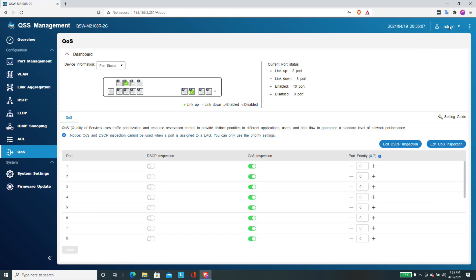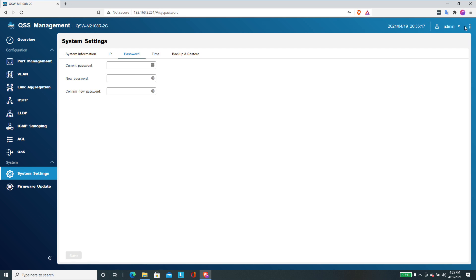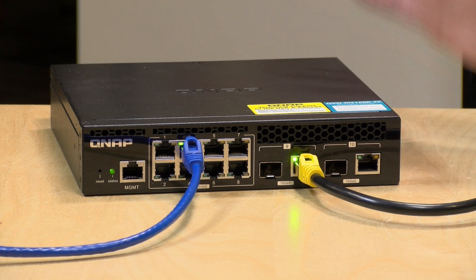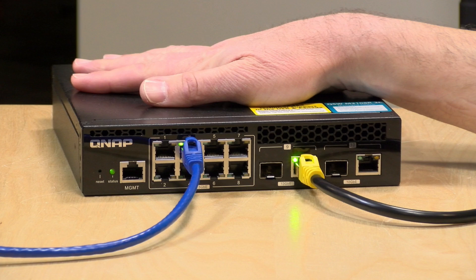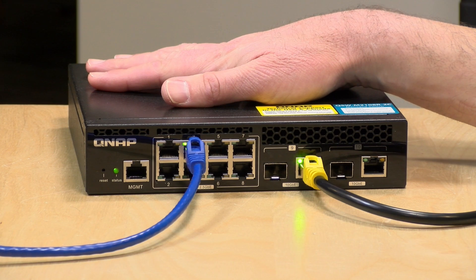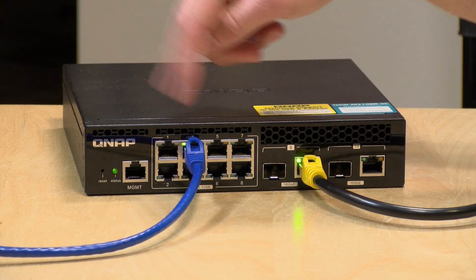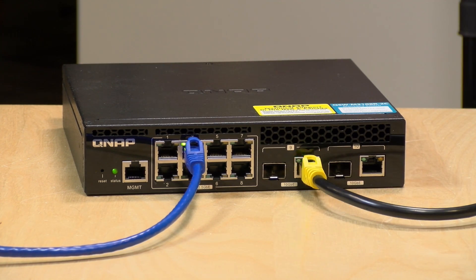One minor criticism: the username is locked in as admin and I haven't found a way to change it. You can easily change the password in system settings, but I'd prefer to use something other than admin for network hardware given how common a default that is. Beyond that, it's a pretty solid switch from QNAP — affordable, gets you in the door for multi-gigabit connections. The 2.5 gig accessories like USB network cards and PCIe cards are inexpensive, you can backhaul at 10 gig, and get all your other devices running at two and a half times their previous speed.